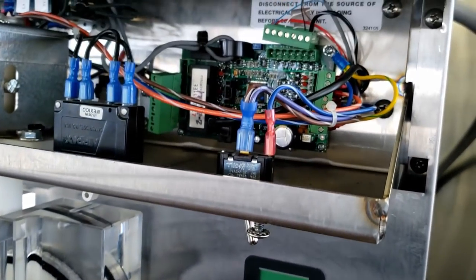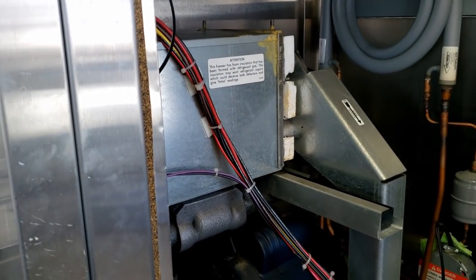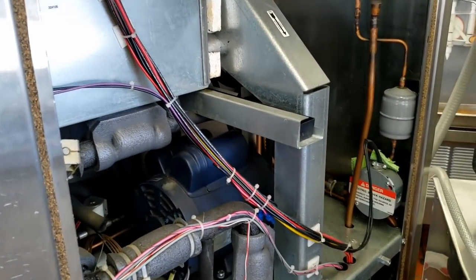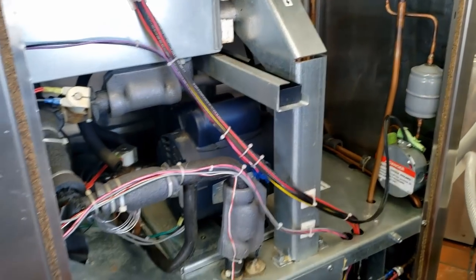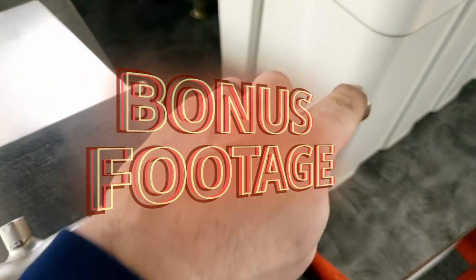That's about it, guys — I appreciate you taking the time to look at the video. If you enjoyed it and want to see more, make sure you subscribe and click the notification bell. We're on Facebook under HVACR Survival, and until next time we'll catch you on the next one. Here I am getting one of the other machines ready at another place.